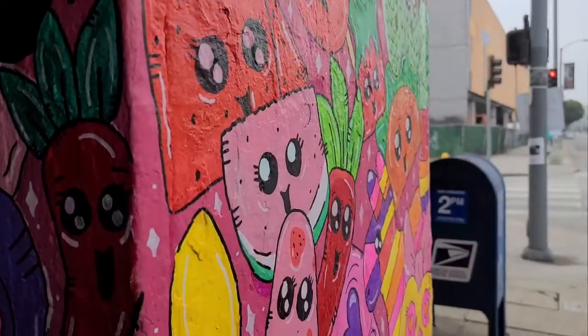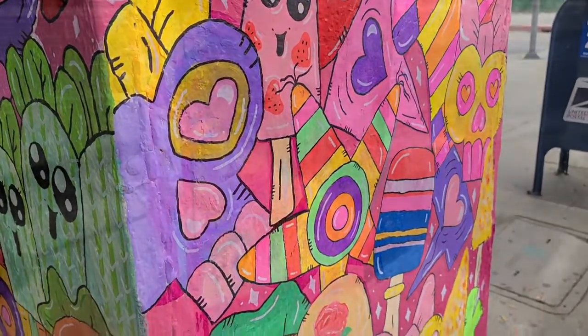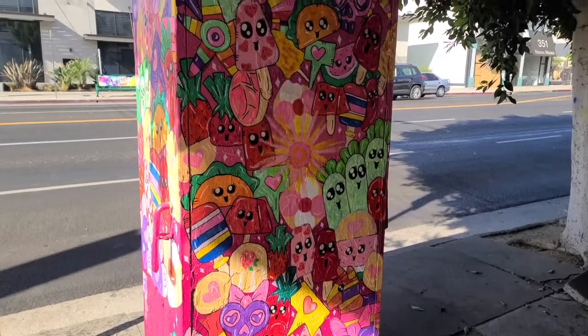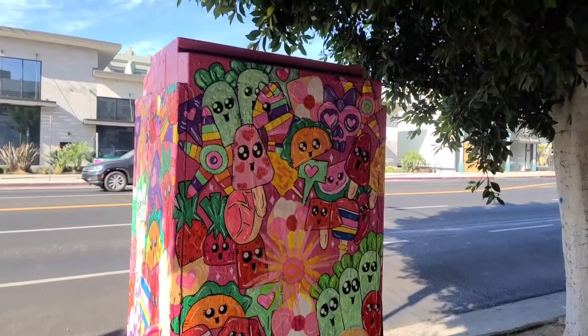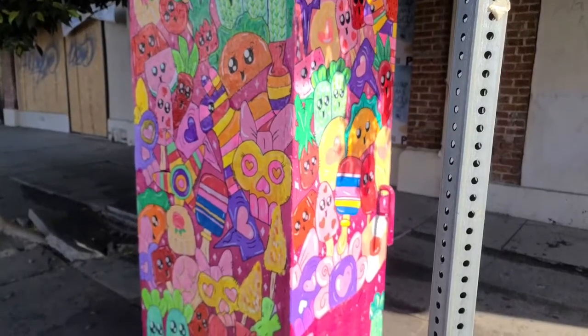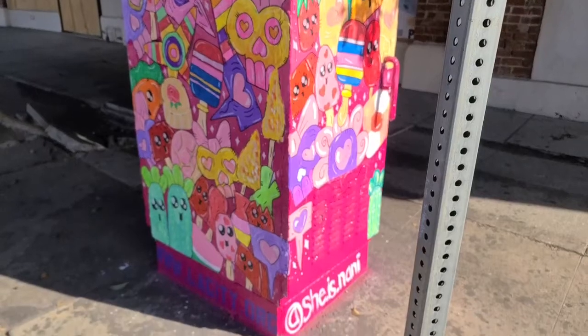I was so nervous about how this was going to come out — what if it's terrible, what if people hate it, what if I hate it? But it was just an amazing feeling to be finished, and I'm very, very proud of this piece. A lot of people love it, and I'm so grateful for the people who came up and told me how much they loved it and what a great artwork it was.